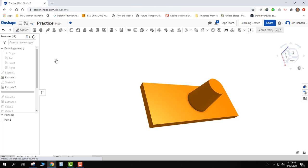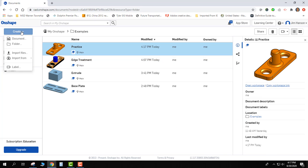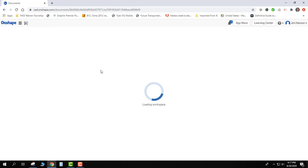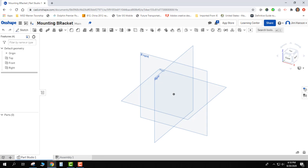I'm going to go back to Onshape and create a new document. I'll go ahead and call this 'mounting bracket.' I can see I accidentally put an extra character in there, so I can change it right up here.